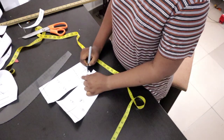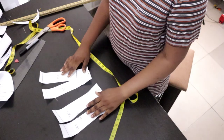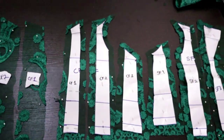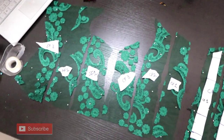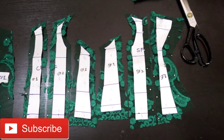We're done with the back pattern. These are all the pieces we have for the back. For the front, you can see I've already cut the front pieces — I cut two for each because we have one on the right side and one on the left side to make a full front panel.